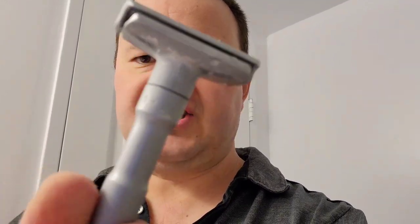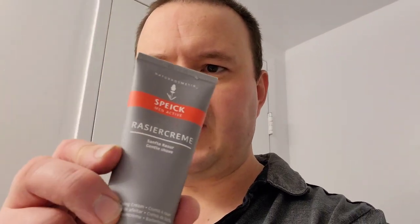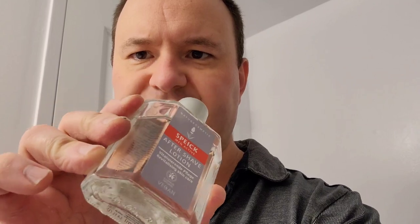To recap what I shaved with today: for the razor I used the Merkur Futur equipped with a Gillette Nacet blade on setting 2 — not too aggressive, not too mild. The Speick Active shaving cream is vegan and gluten-free, and for the aftershave I used the Speick Active aftershave lotion, which is also vegan. Very impressed to say the least.